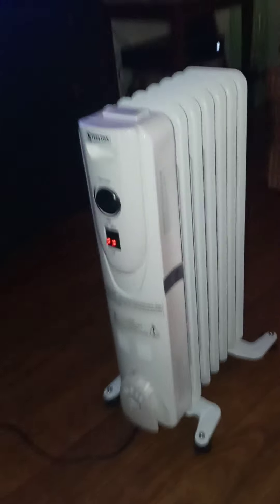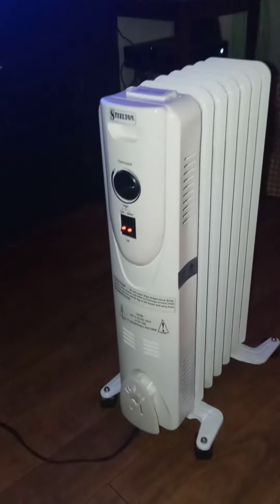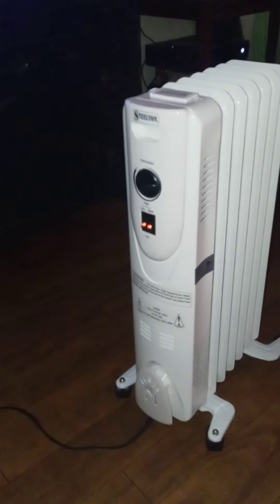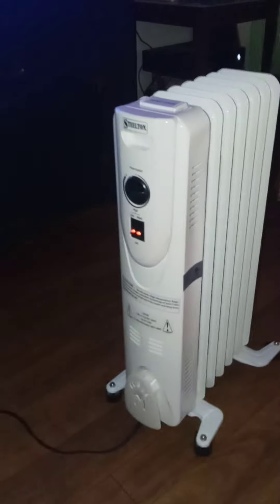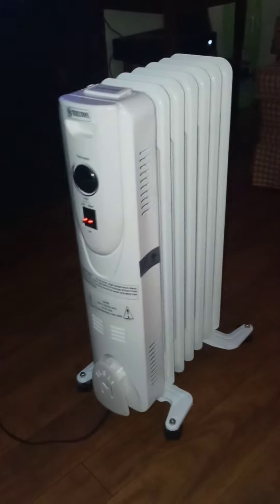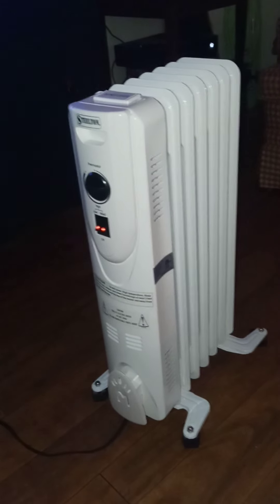Do you have an oil-filled radiator heater, and how does it do for you? The room I'm in is my den — this is where all the video gaming, book reading, and fun stuff happens. It's one of the smaller rooms in my house, only about 10 by 12. Let me know if you have one of these and how it works for you.